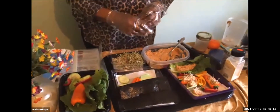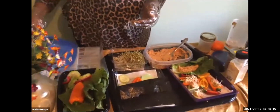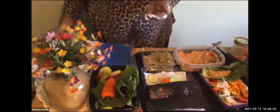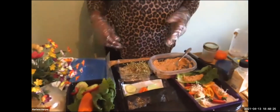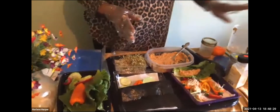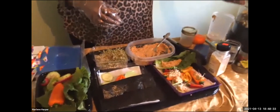You're getting proteins, fiber, vitamin K, vitamin B, and vitamin C from this. Just let your imagination run — you don't have to use almonds, you can use any other type of nut as well. Thank you!